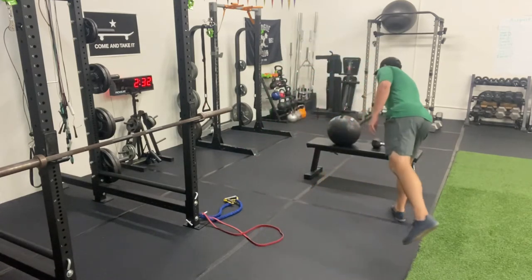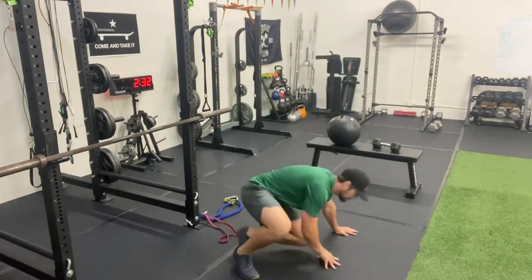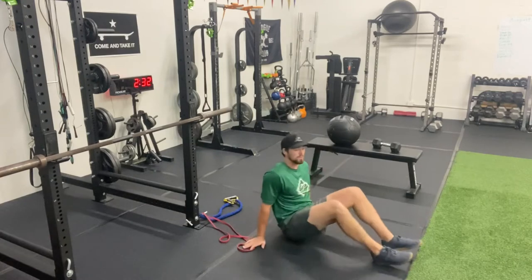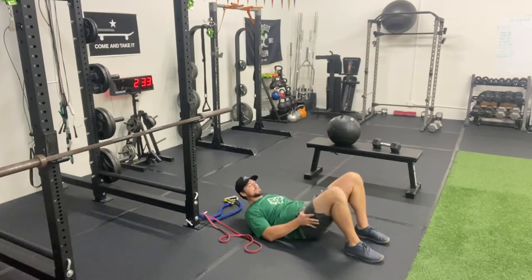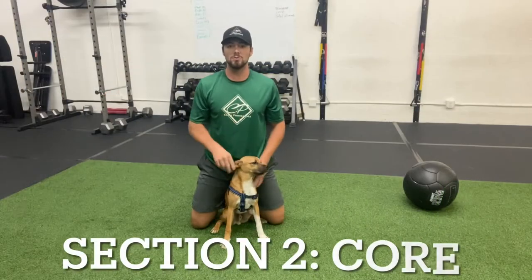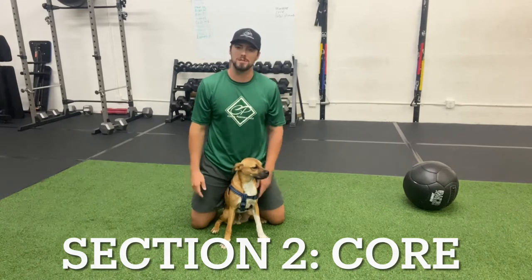The superset for those is just a glute bridge. Lay on your back, feet flat on the floor, and press your hips to the sky, squeezing your glutes at the top. This is going to be section two, which is core — featuring one of the Costa Performance coaches, Coach Cashew.